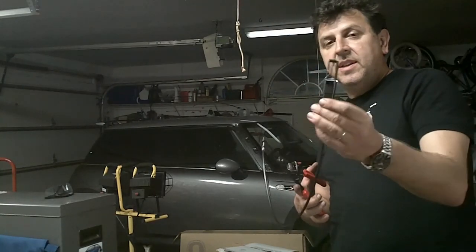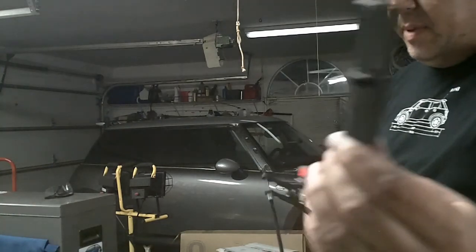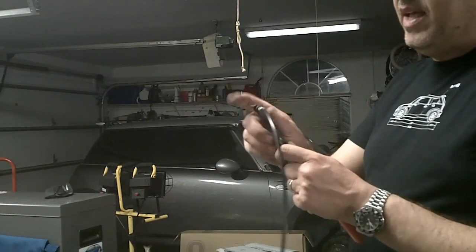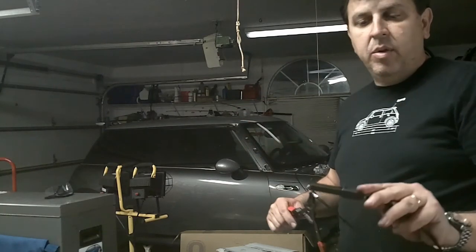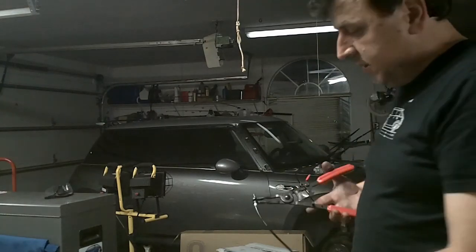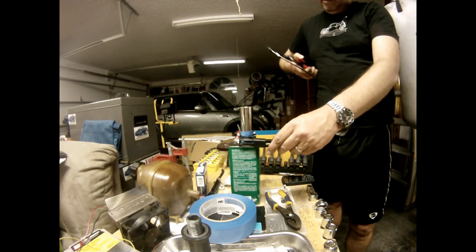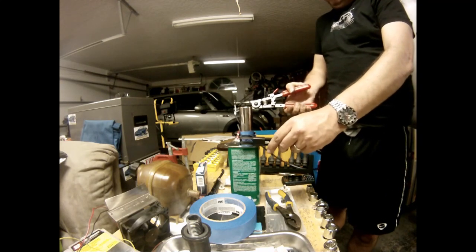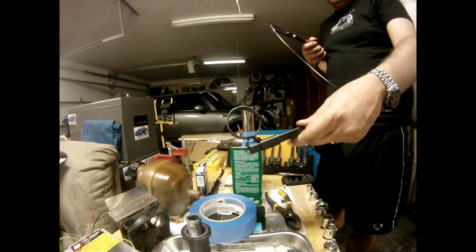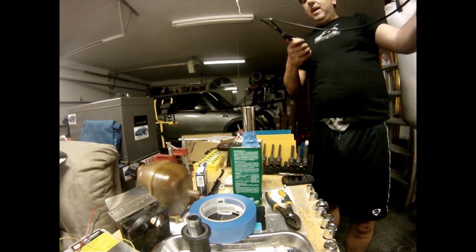What this device does is it hooks up on the clamp, and by a cable I can activate it to open the clamp. So let's see how it works — put it on the clamp, go until it latches, and voila, solution done in a heartbeat.